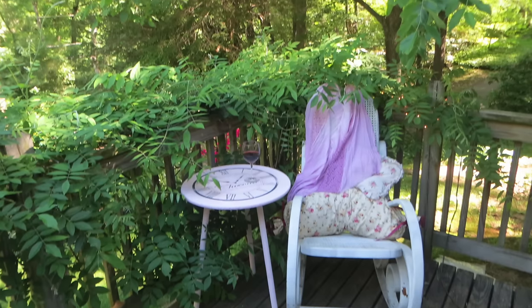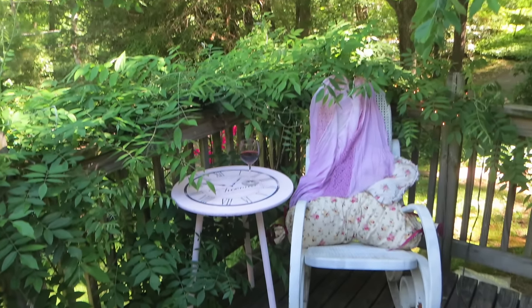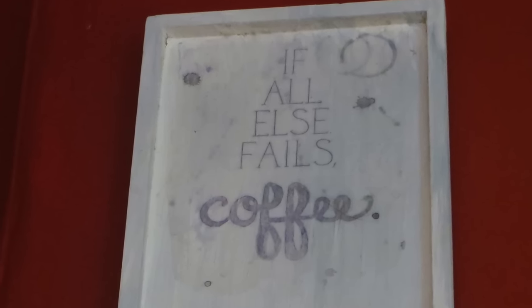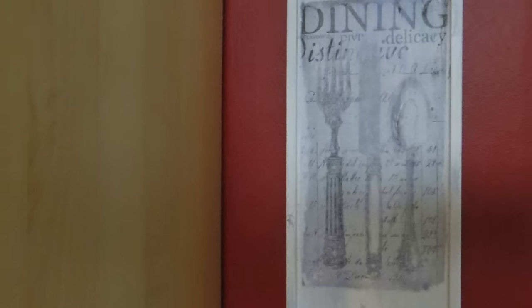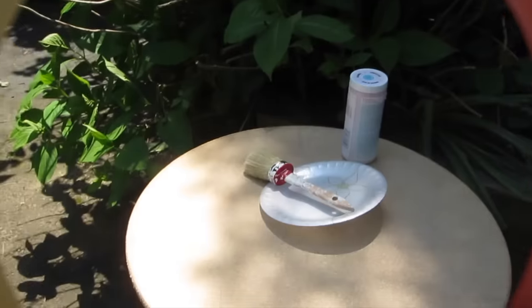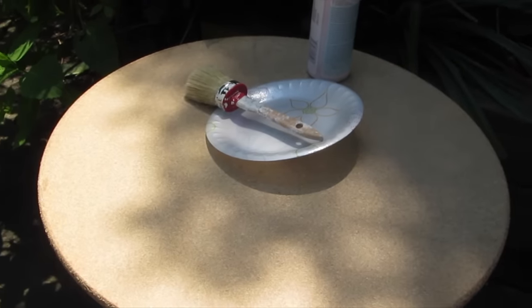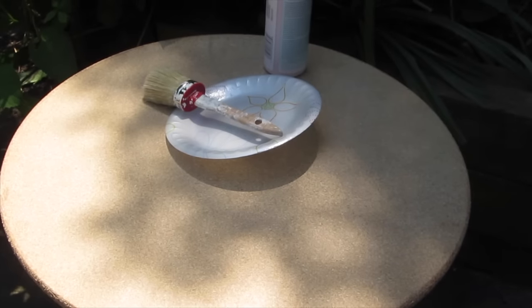I always like to mention that it's a great idea to start out on something smaller first before you take on a large project, so you can experiment and learn your own things along the way. So I took this table outside. It's just a very low humidity, warm day out there today, and I'm going to cover the whole surface with chalk paint.